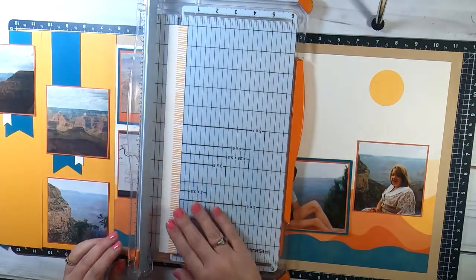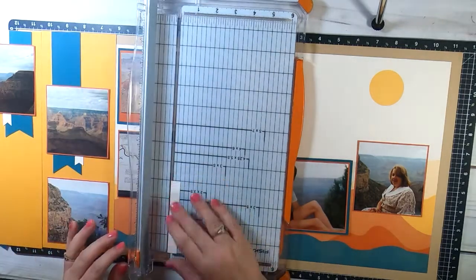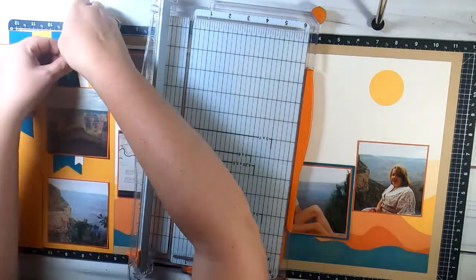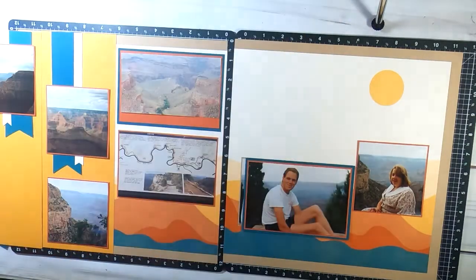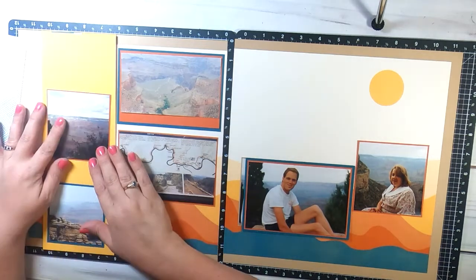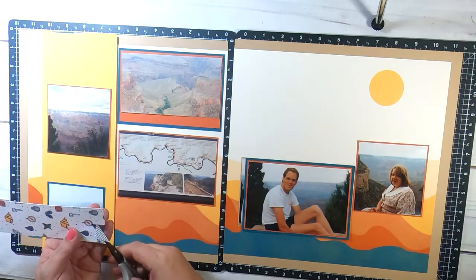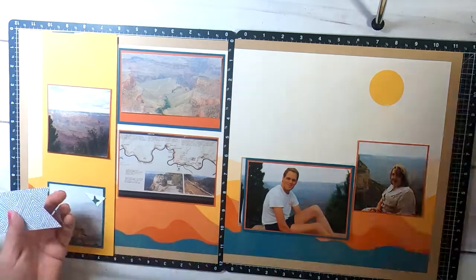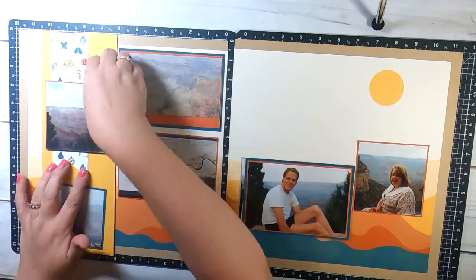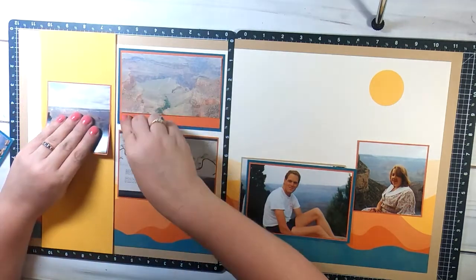I didn't have enough of the plain creamy color, so I grabbed the other piece I cut off one of the other pages for the background and added that to the top. We're getting some balance now and I can put photos on the front that will appear to be the front of the layout. It's the same style with the banner going underneath the photo, and that gives uniformity to the page.